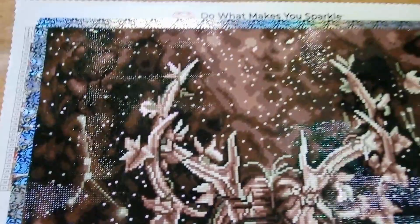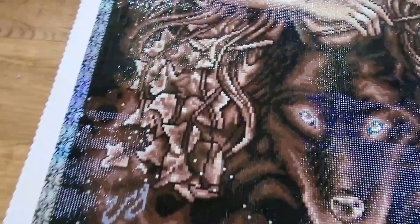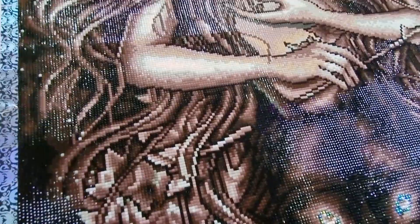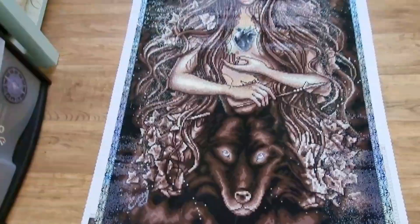I really enjoyed working on this kit. Absolutely joyful. Did I get bored with the colours? Hell no. I enjoyed it. I'm so glad she's finished so I can put her on my living room wall.